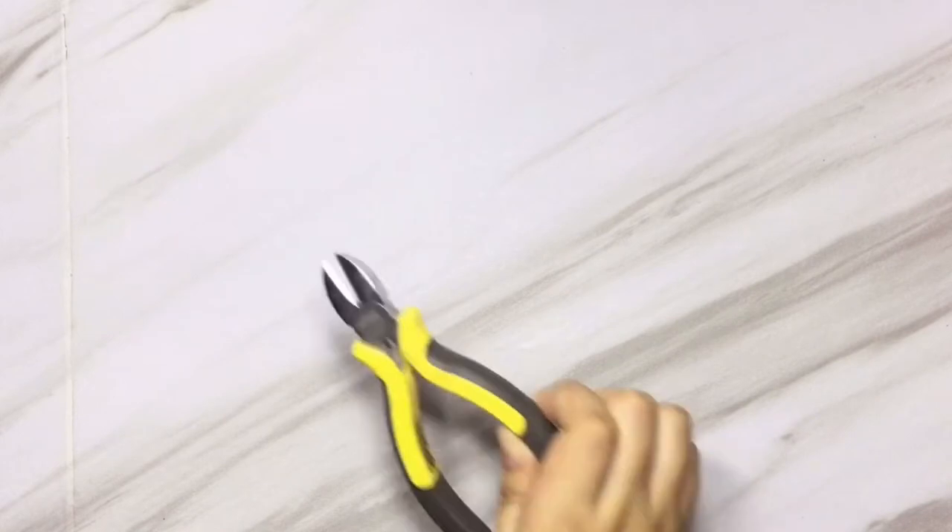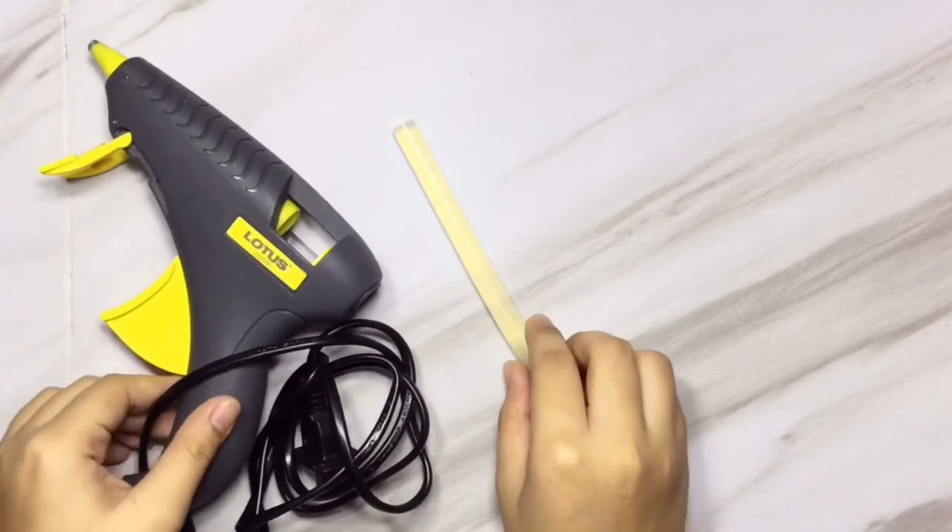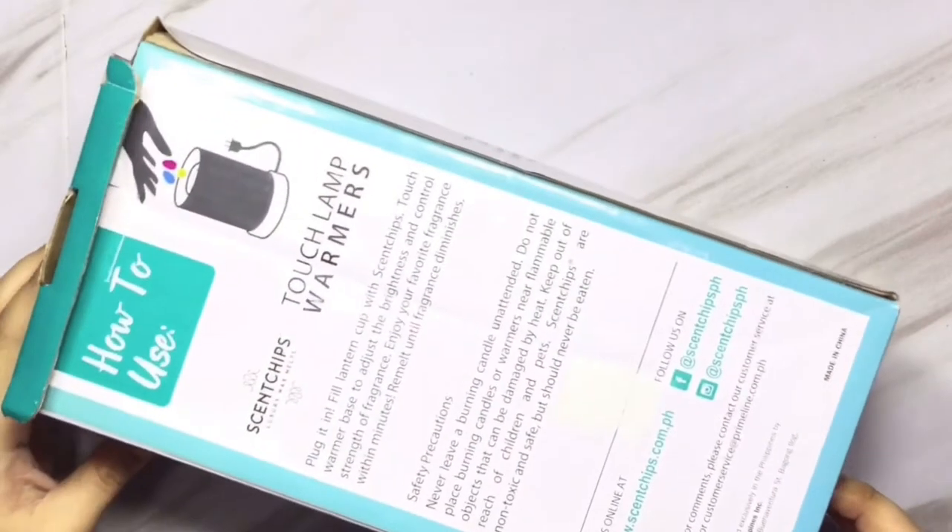So what you will need is some skewers or barbecue sticks, a pencil, ruler, pliers, a cutter, a glue gun and glue sticks, wire, styrofoam, and some cardboard box.